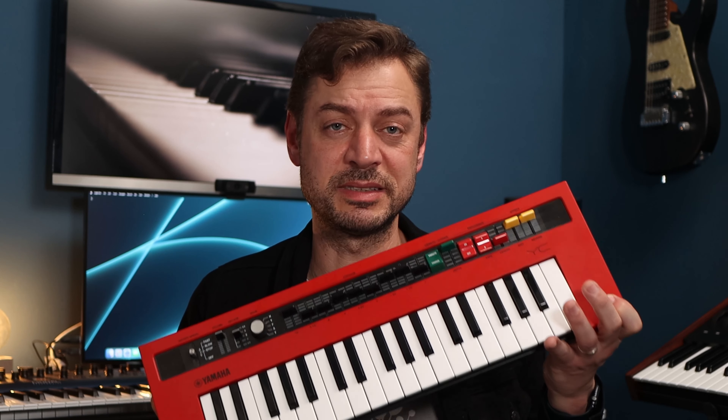Just note that this CK series doesn't have the VCM engine that we can find on the YC. The organ is based on the sound engine of the small YC reface, and as it happens with the YC, we have all the organ control possibilities thanks to the dedicated controls and drawbars. With this series, YAMA completes its keyboard lineup and offers options for all tastes, wallets, and backs.